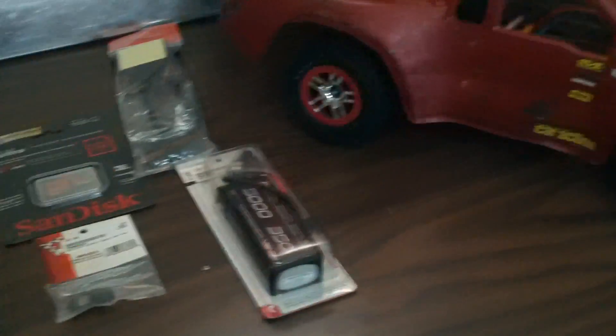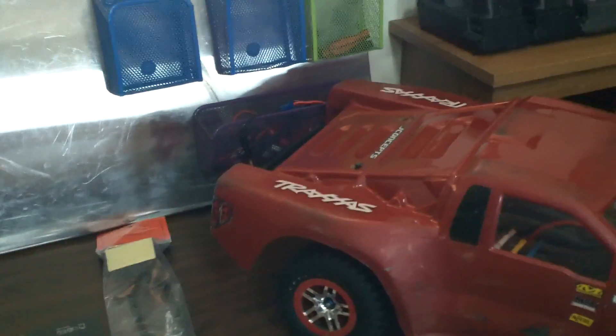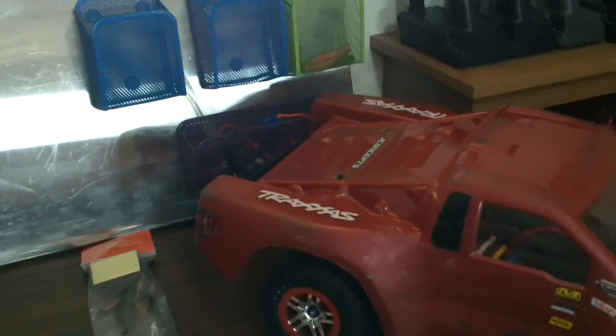Right now I've been using the Kodak PlaySport camera. It's a 1080p 5 megapixels camera. Just from this video you can see it's not the best camera. I mean for $100, this is really what you get.